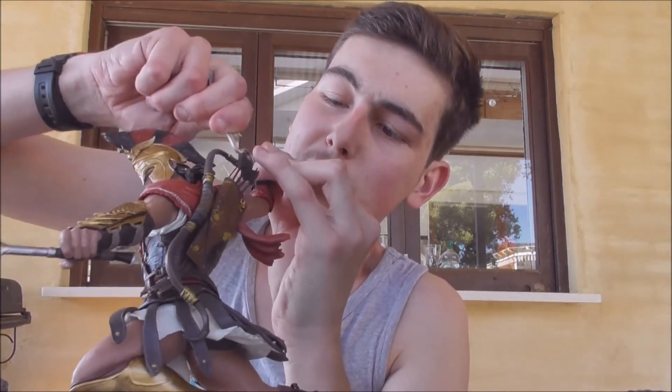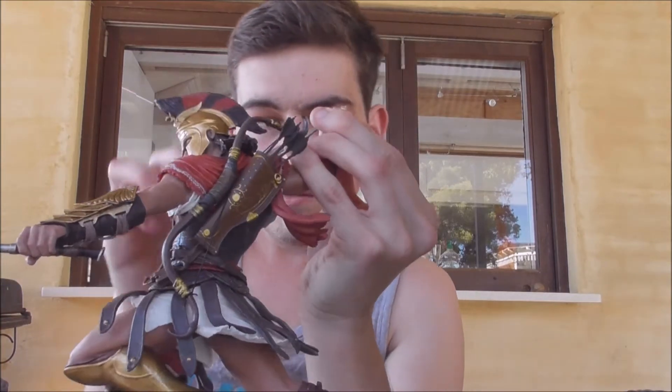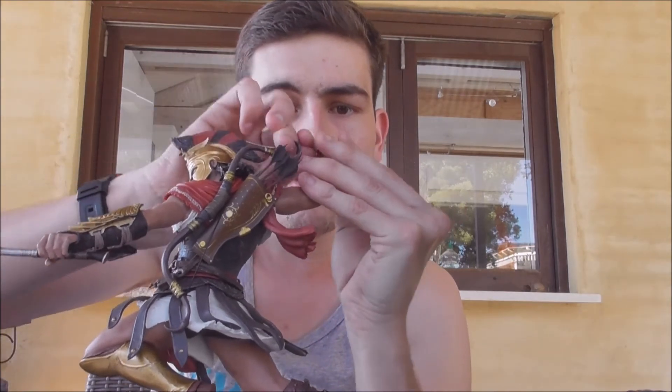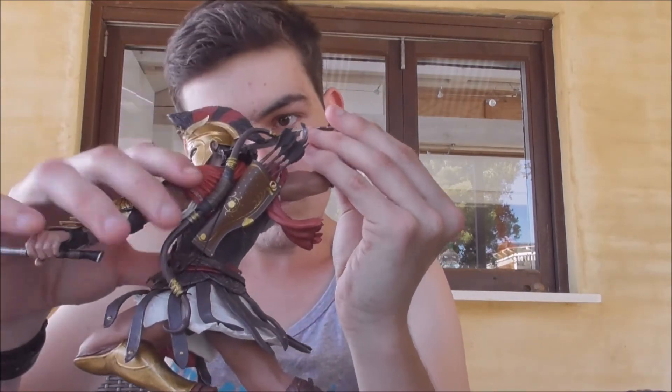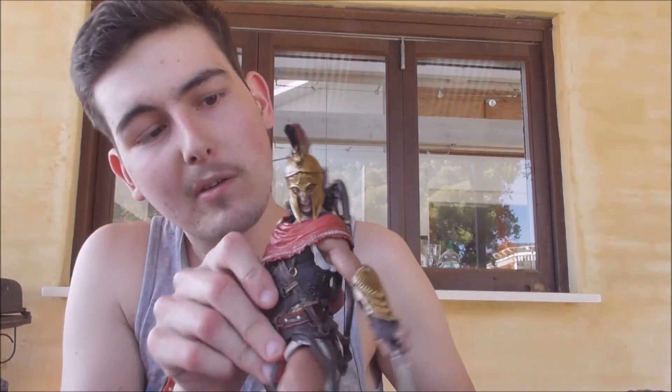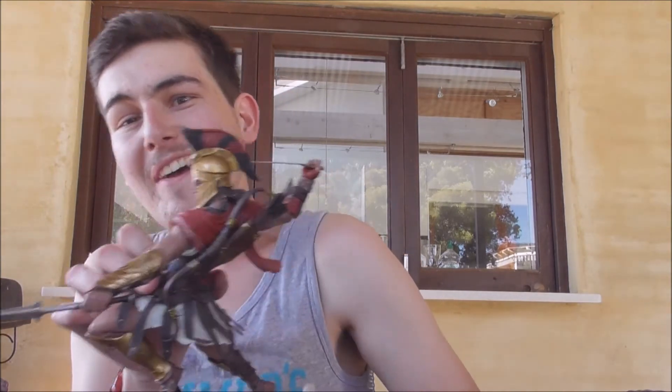He doesn't really hold onto it as well as I'd like, but that's what it looks like. If you can see, he's holding something here — ready to stab someone — and he's got the little jousting thing. It looks sick. He's about to throw his sword, I think it should be the other way around, but this looks unreal.